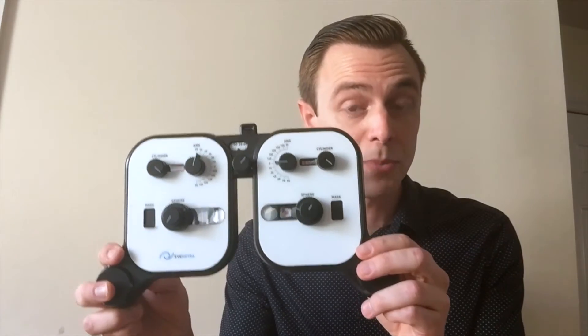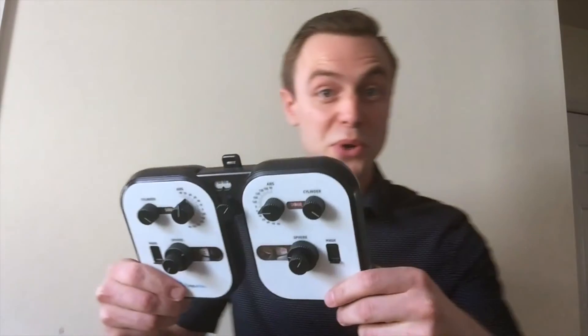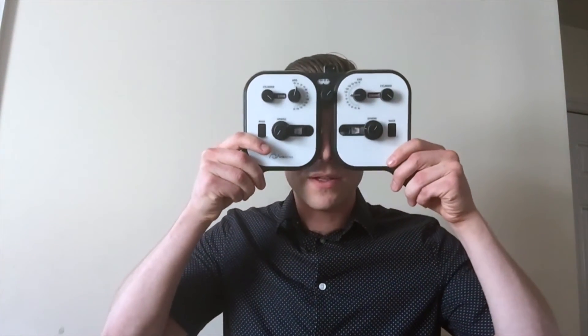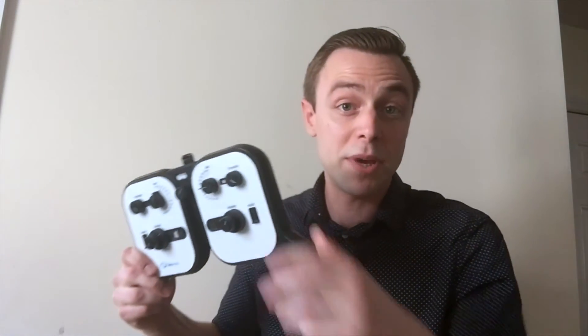So the eye doctor would dial in all the appropriate values into the Netropter and hand it directly to the patient. No need for any specialized furniture. The patient themselves would hold the Netropter, look at an eye chart, or maybe at a near vision chart.